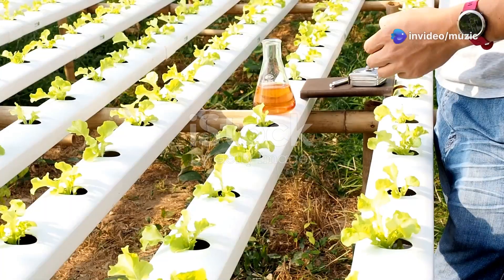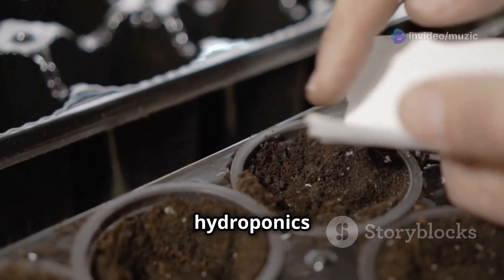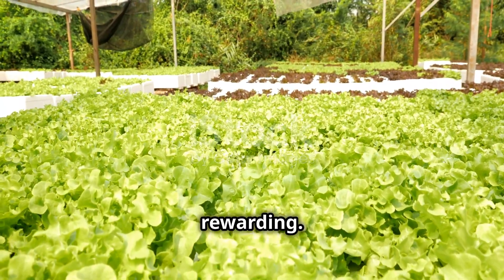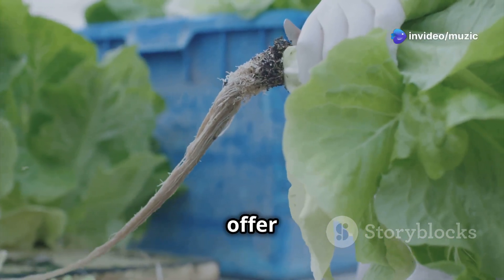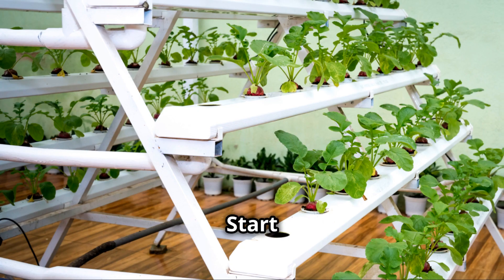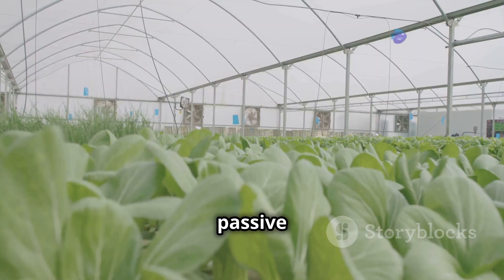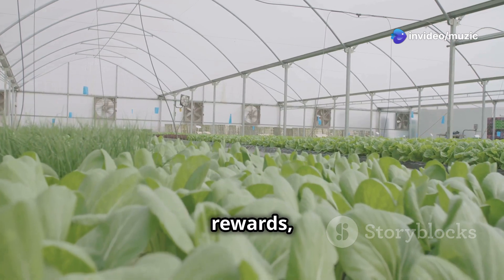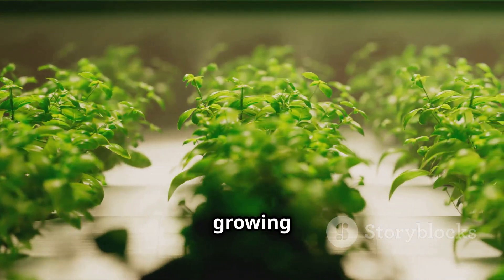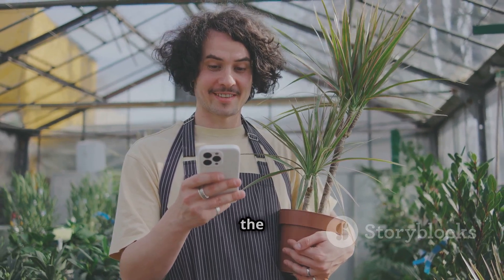Passive hydroponics opens up a world of possibilities for growing your own food. It's affordable, sustainable, and incredibly rewarding — whether you're a seasoned gardener or just starting out, these systems offer a simple yet effective way to connect with nature. Start small, experiment with different systems and crops, and don't be afraid to learn from your mistakes. Dive into the world of passive hydroponics and start growing your own food today. Don't forget to like this video, subscribe to our channel, and share your hydroponic adventures in the comments below.